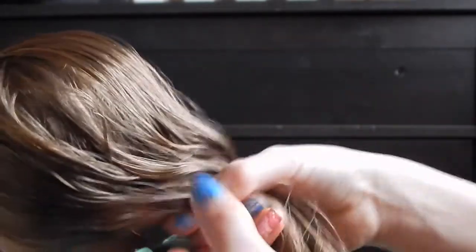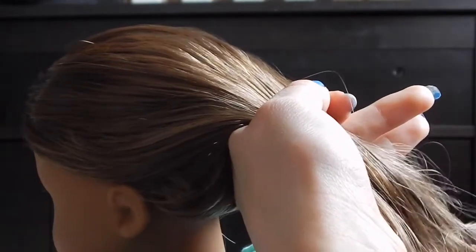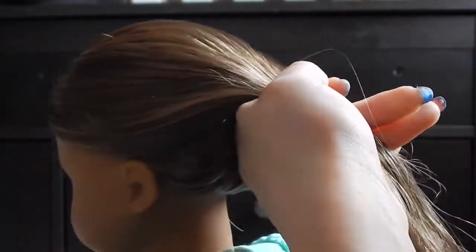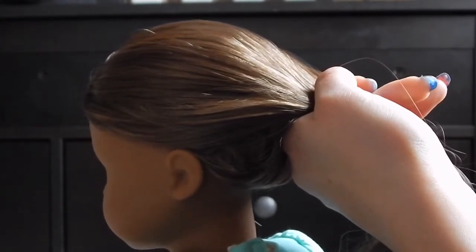Now that I have her hair all combed out, you want to take her hair and brush it into a ponytail — just a simple ponytail. Then you want to take your elastic and put it in.